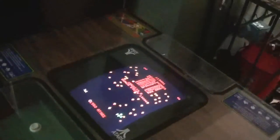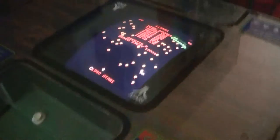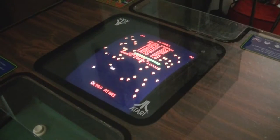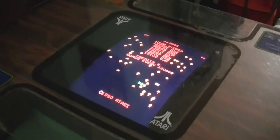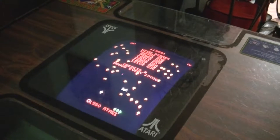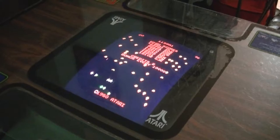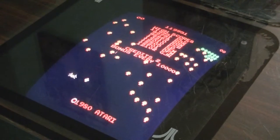This came from an arcade shop that buys arcades from other people and resells them, refurbishes them, et cetera. And he said this guy had gotten it from a location where it had been for approximately 30 years, so it had been around for quite some time. I figured I'd go ahead and set up the camera here, zoom in a little bit, and we'd play a game of this Atari classic.